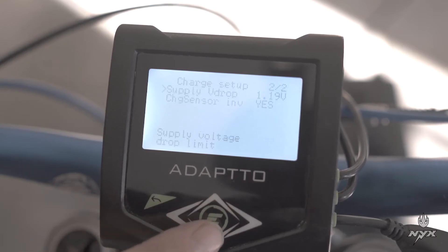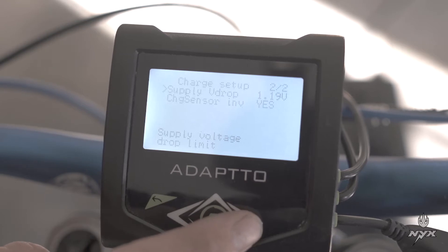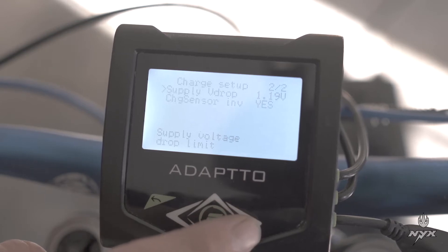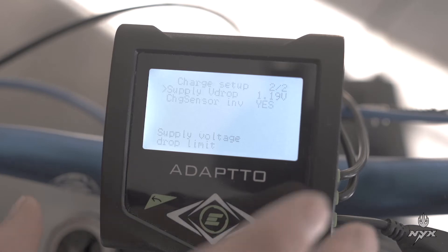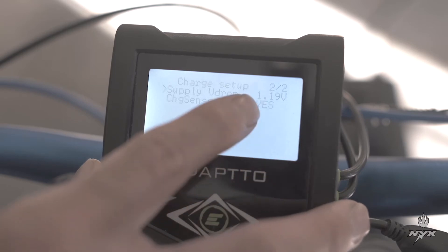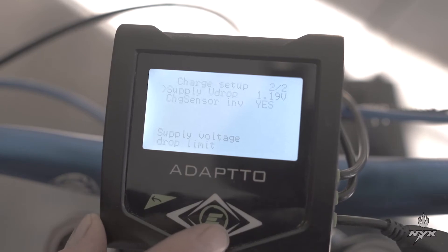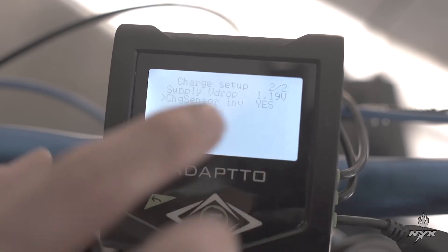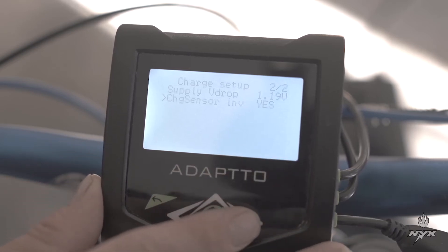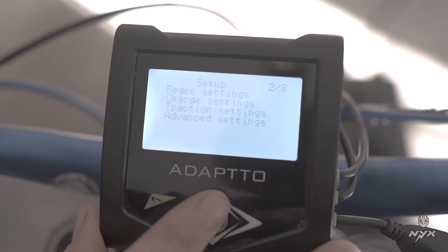The second screen has supply V drop. This setting indicates to the controller what voltage drop the charger will have at maximum power. The default value of 1.19 is okay — you can leave it as is. Then there's charger invert; for this installation the selection is yes. That's all for the charging setting of the adapter controller.